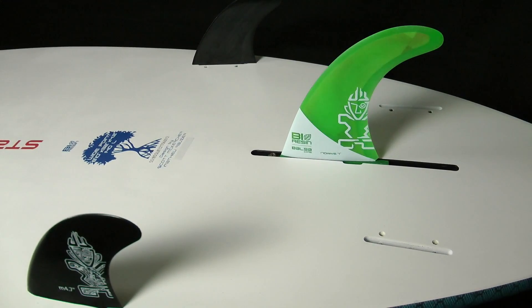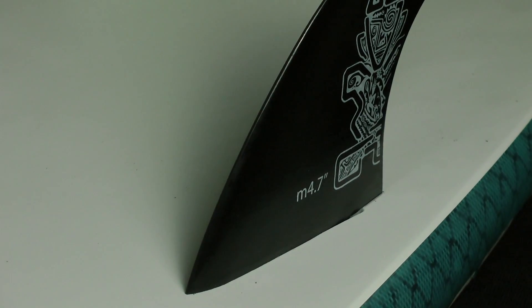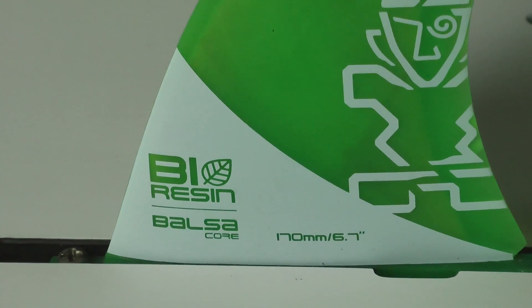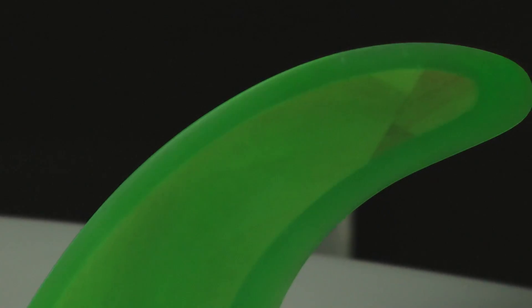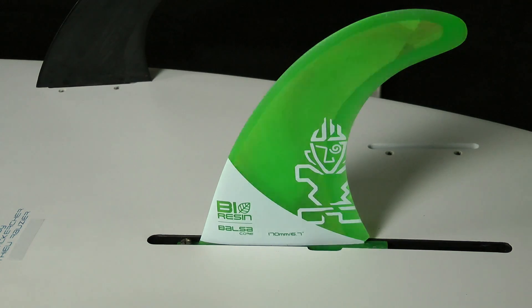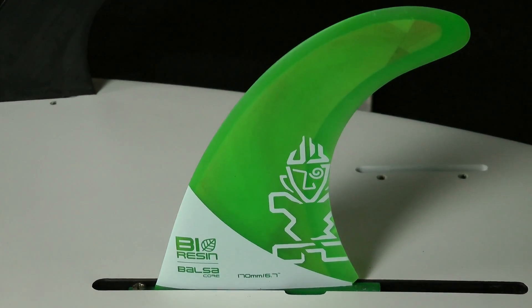The 2+1 fin setup features a larger center fin and two smaller side fins. The side fins are standard plastic FCS-fitting boxes — good profile, nice shape and size, though a little flexy. The center fin is a lovely shape and size, made using one of Starboard's new bio-resins with a balsa wood core. Balsa is one of the fastest-growing woods in the world, again showing Starboard's environmental thinking. The 17cm (6.7") US box center fin allows fore/aft adjustment, and five boxes in total give you the quad option for a more locked-in, drivey feel.